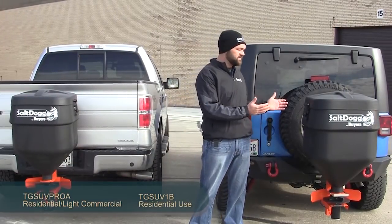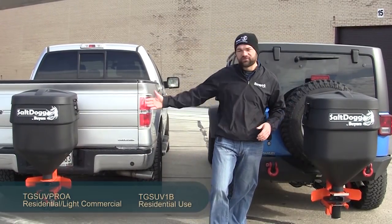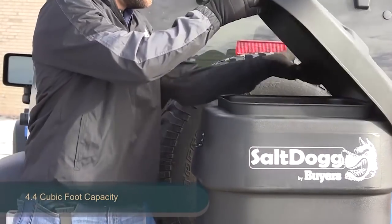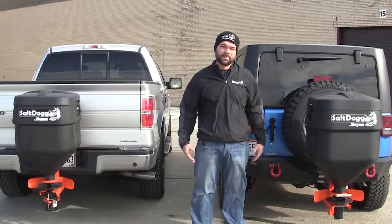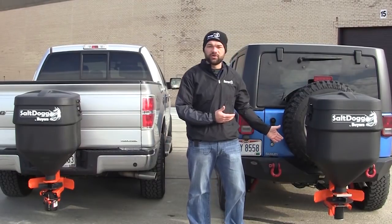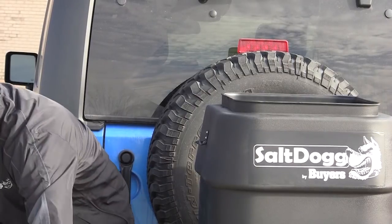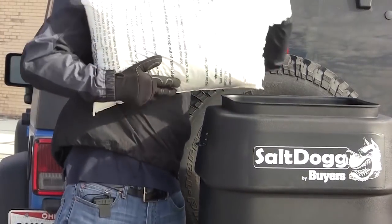Today we're here to discuss the TG SUV salt spreader by SaltDog. Both have a 4.4 cubic foot poly hopper, both install into any two inch standard hitch receiver, and both take a number one bagged rock salt.